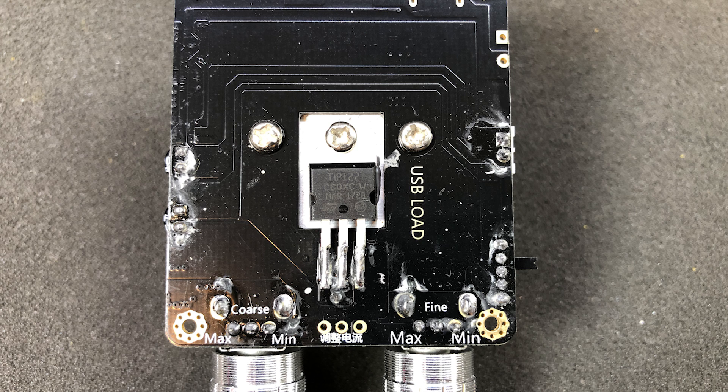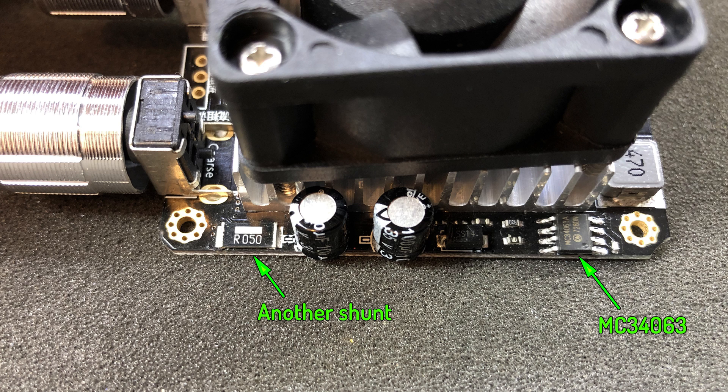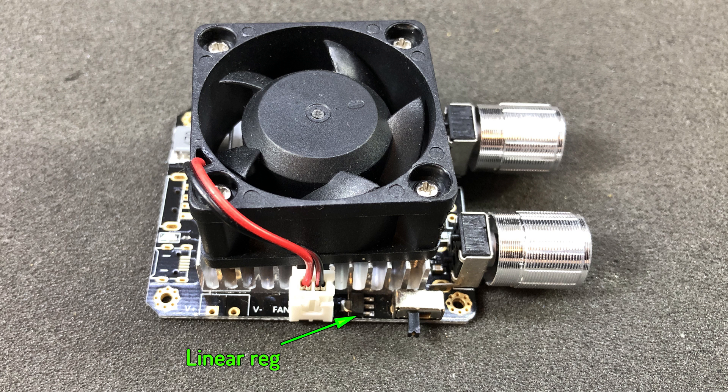I am surprised they did not use a MOSFET like all the other dummy loads we've seen so far, but maybe this way was cheaper. We have another bit of circuitry on this PCB — an MC34063 which is a DC to DC converter chip, and I believe on this module it could be used in a boost configuration to raise 5V from USB up to 12V, which then might be used to power the op-amp or the cooling fan. There is also a smaller linear regulator, a 6203, which might be the actual chip supplying power to the op-amp to maintain lower noise.